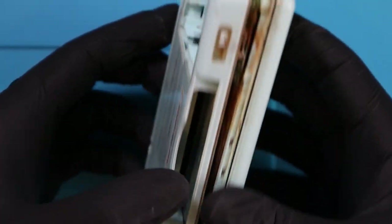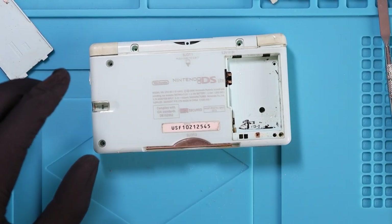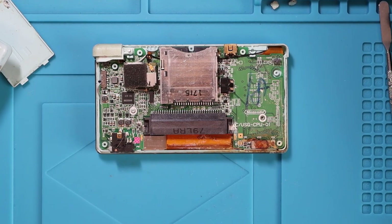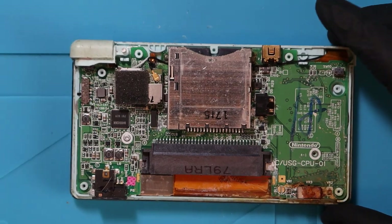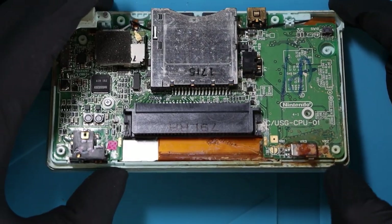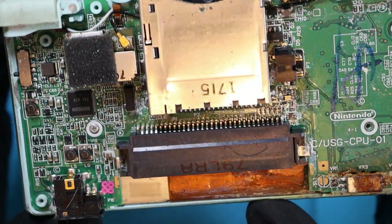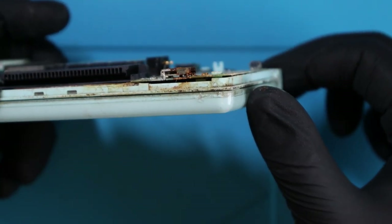Look at that - it's just filthy. This video could be a waste of time because it could have some sort of water damage. I have no idea what to look for when I'm looking at a Nintendo DS. It seems to be completely ruined. There's damage on the ribbon cable for the bottom screen - that is screwed.